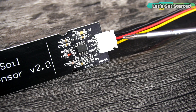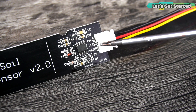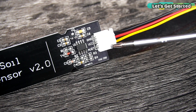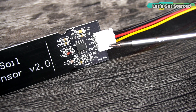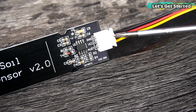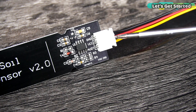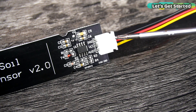The three wires — yellow, red, and black — are clearly labeled as the analog output wire, VCC, and ground. The yellow wire, which is the analog output wire, should be connected to the analog pin of the controller board. This sensor accepts a wide range of input voltage, so you can use it with 3.3V or 5V compatible controller boards like Arduino, ESP8266, ESP32, Raspberry Pi Pico, and lots of other controller boards.